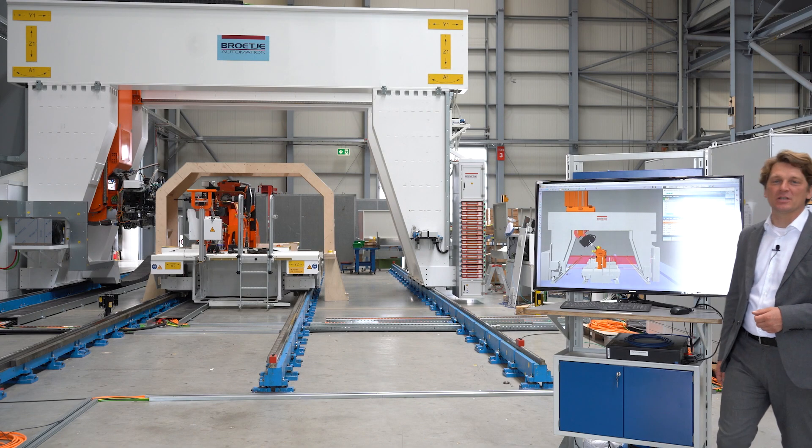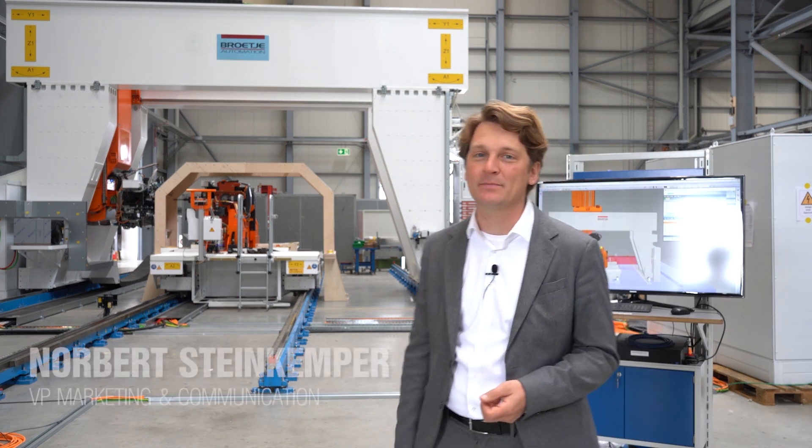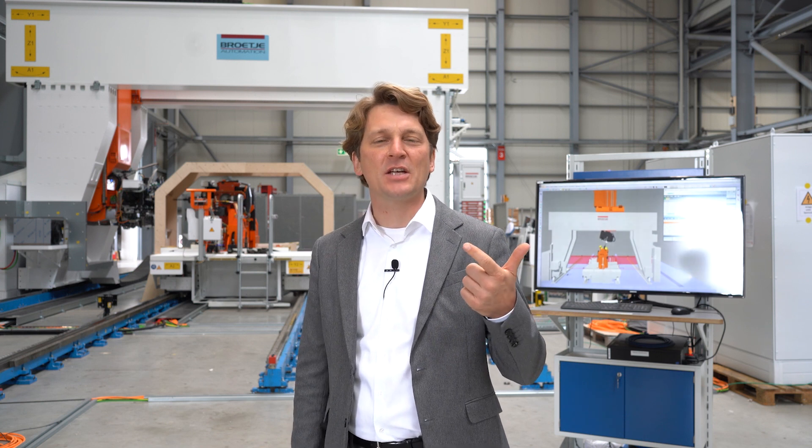Our ambition at Brötje Automation is to provide the equipment for the factory of the future today. To be able to do this, you need to adapt to changing market conditions in the aerospace industry. Machines nowadays have to be on the highest quality level, extremely flexible, and ready to be digitally integrated in the factory of the future. Today I have made an appointment with Marius Dirkus, who will introduce us to one of our best-selling machines: the Ampec.